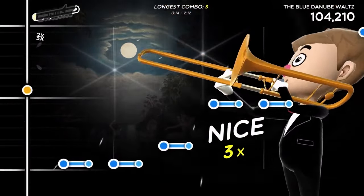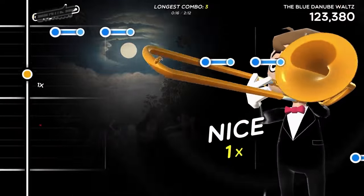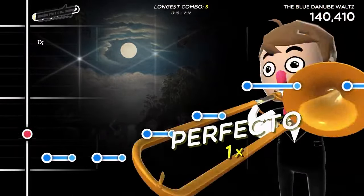Play the notes in time with the music as best you can. But how you play that horn is up to you.